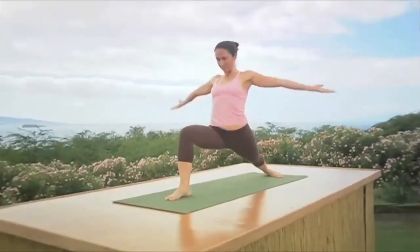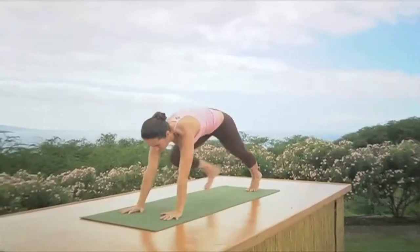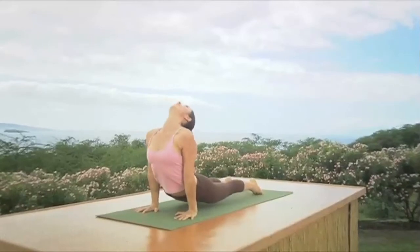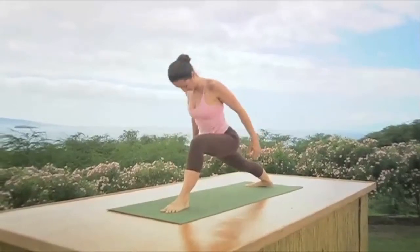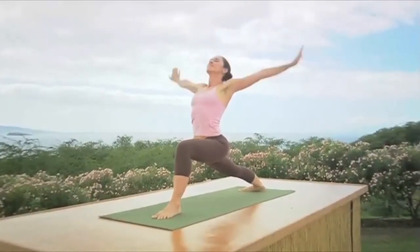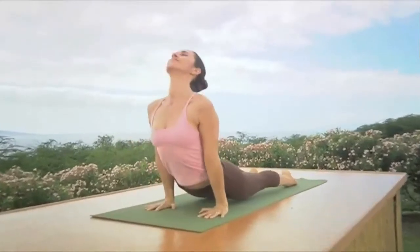Keep that knee bend and inhale as you reach your arms, look up. Exhale to downward dog. Left foot big step — keep that knee bend and inhale as you reach your arms, look up. Exhale consciously, place your hands, step back, look forward, inhale upward dog, stretch your legs, exhale to downward dog. Breathe freely, keep breathing.